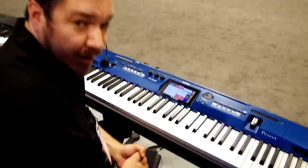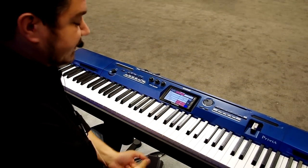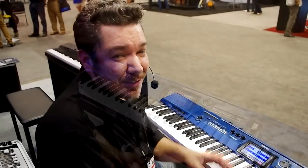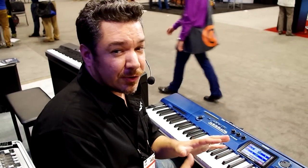So if you're doing sound design and you want a digital piano that can do all this kind of stuff, the PX560 is an awesome choice. The PX560 will be available in October for a price of $1,199. Check out CasioMusicGear.com for more information. Thanks for watching.